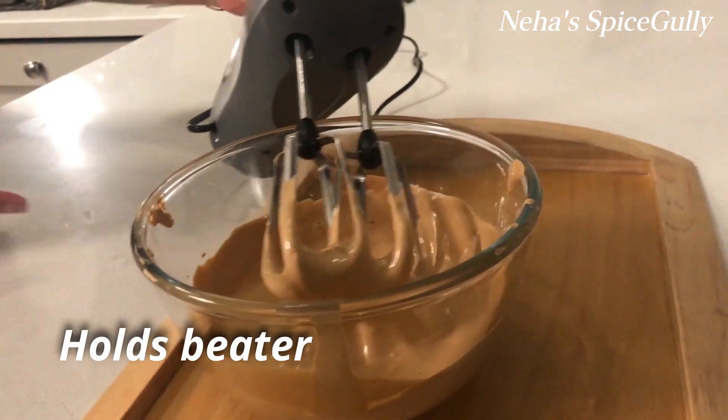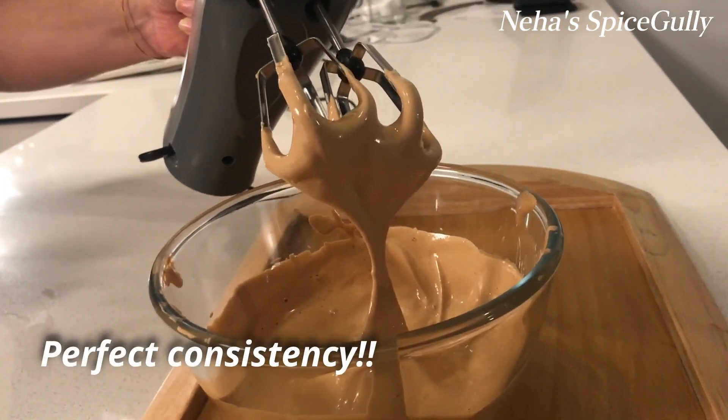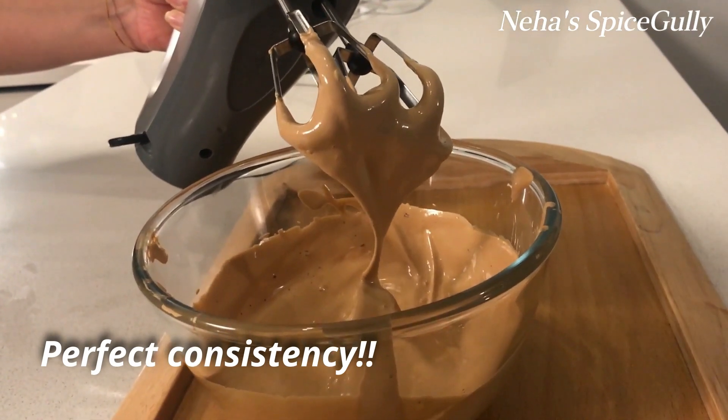Let's see how the coffee holds with the machine. We need the right consistency. Our coffee is whipped. Let's serve it.